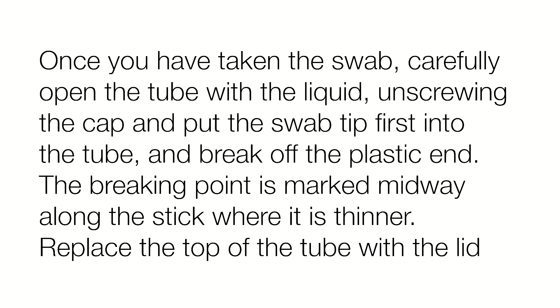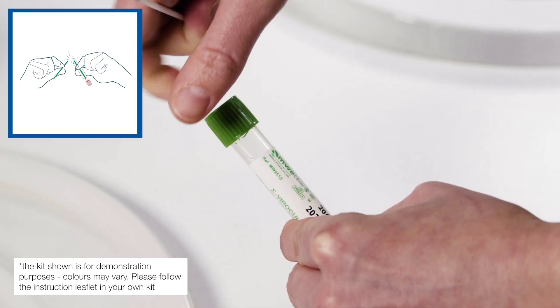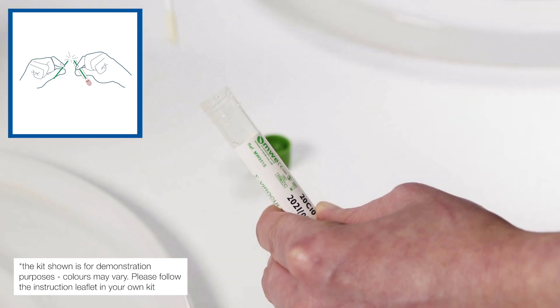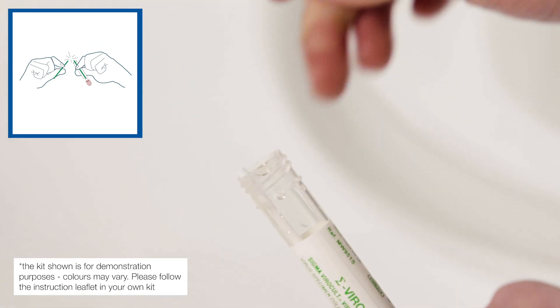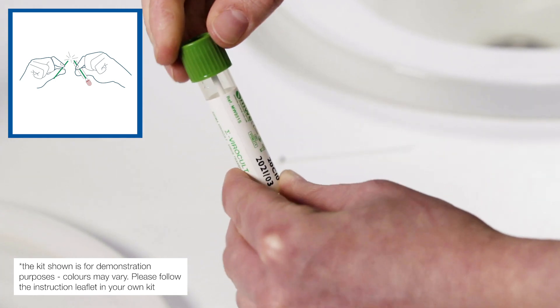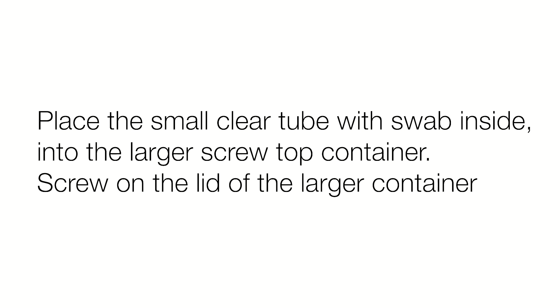Once you have taken the swab, carefully open the tube with the liquid, unscrewing the cap and putting the swab tip first into the tube and breaking off the plastic end as shown. The breaking point is marked midway along the stick where it is thinner. Once it is broken, replace the top of the tube with the lid. Place the small clear tube with the swab inside into the larger screw-topped container and then screw the lid of the larger container closed.